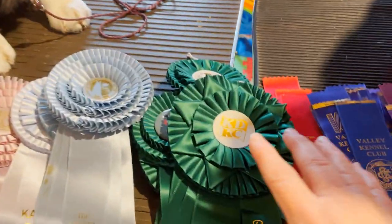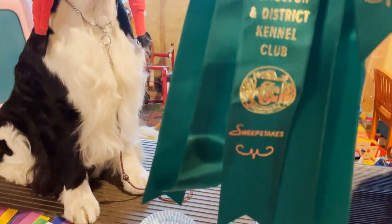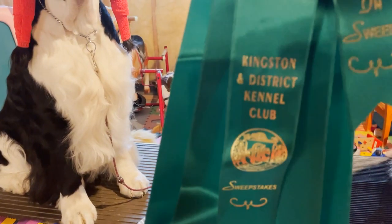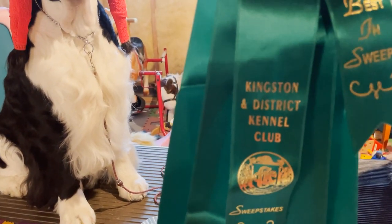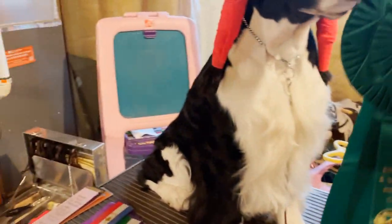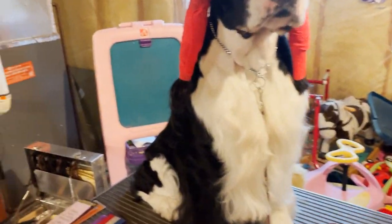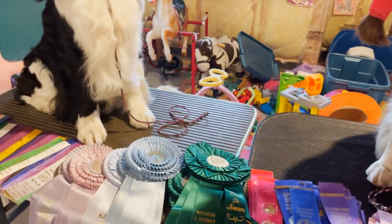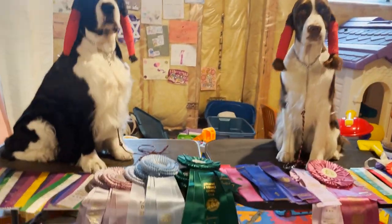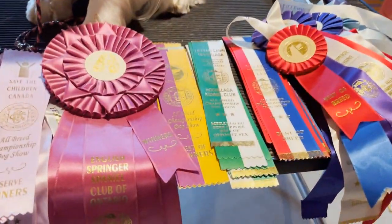These are some veteran and sweepstakes ribbons. Sweepstakes are fun — you can win money. It's a class usually for puppies six months to eighteen months, and whoever wins best in sweeps gets money. Cole won this one. Some shows give you lovely rosettes even for best of breed, which are beautiful.